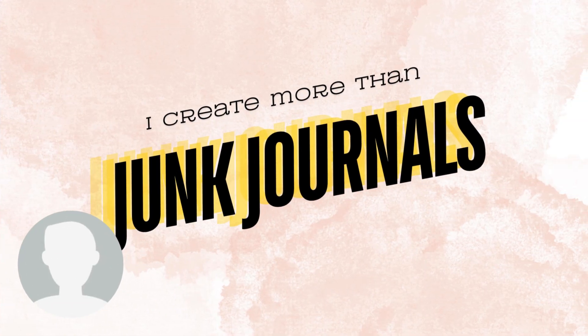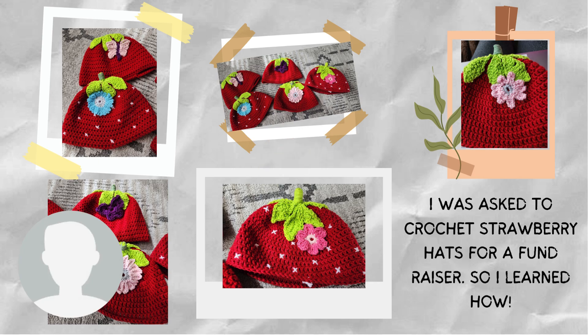I am always finding other ways to be creative, so here are some other things that I like to do. I do like to crochet, but I am not an expert — I go to a lot of crocheting YouTube channels to learn. But for this strawberry hat that someone asked me to make, I could not find a good channel. So my sister and I got a basic strawberry pattern and we created this hat together.